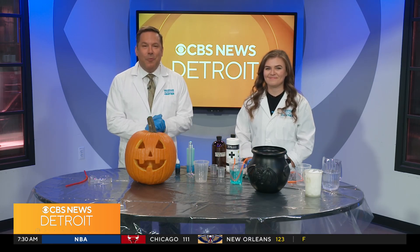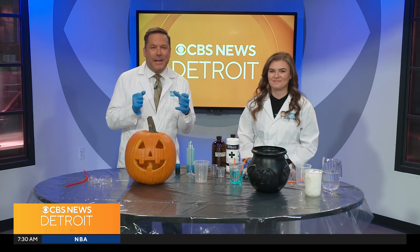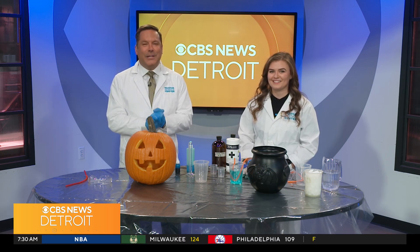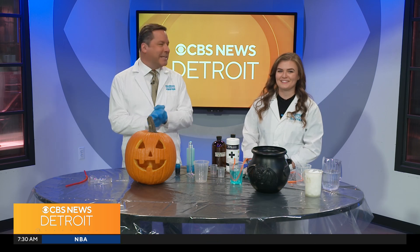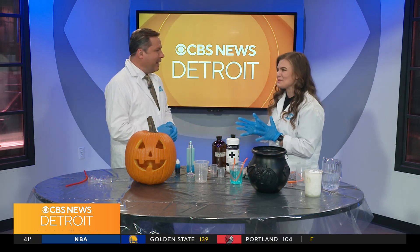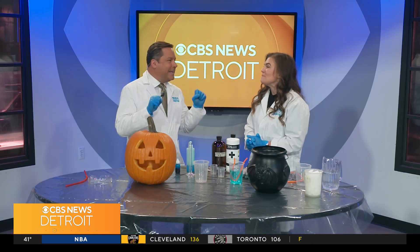Halloween is just one week away, and if you're looking for fun experiments to do with your family or some weekend events to attend, we have you covered. Angela Cavanaugh joins us from the Michigan Science Center. We're always excited when you're here. We're really excited to talk about Halloween today because we're doing some spooky experiments right here.